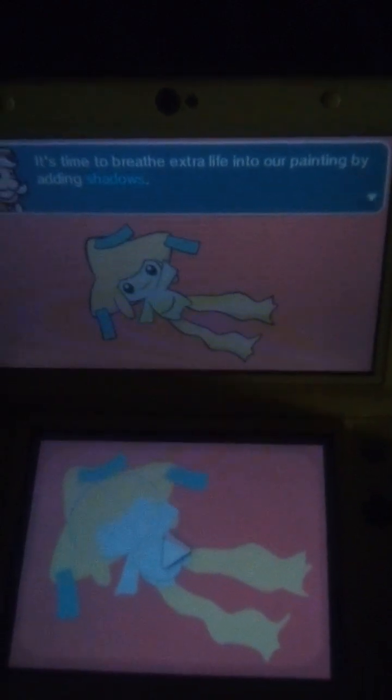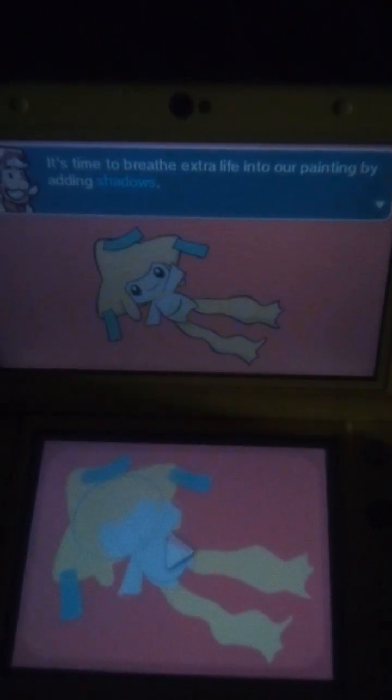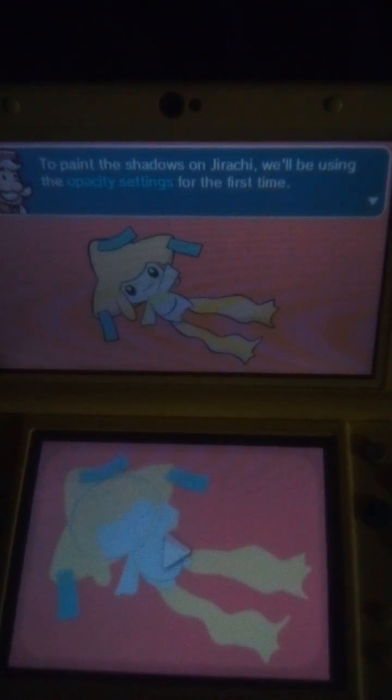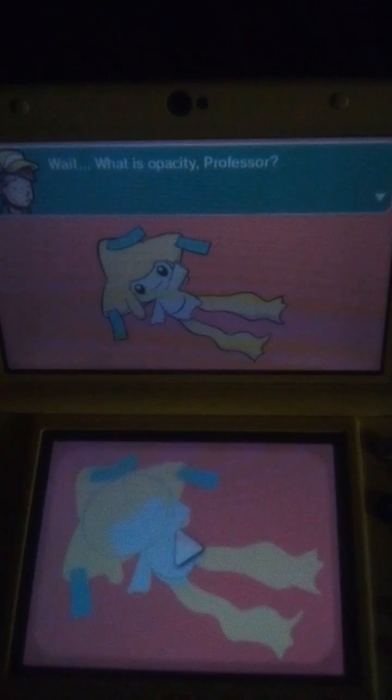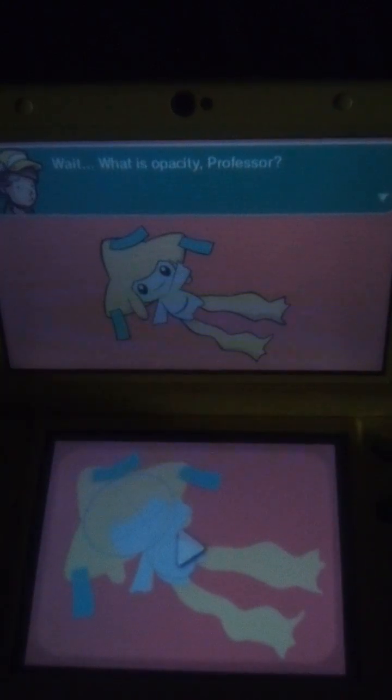It's time to bring extra life into our painting by adding shadows. To paint the shadows on Jirachi, we'll be using the opacity settings for the first time. Hooray! Wait, what is opacity, Professor?